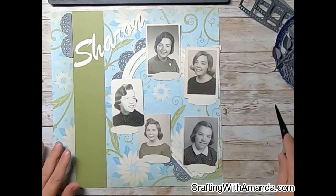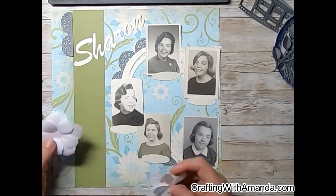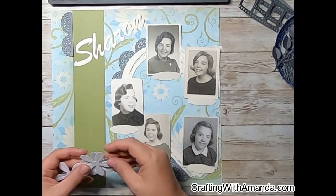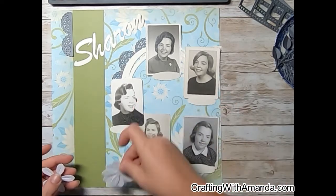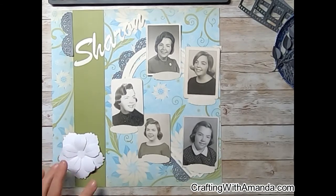I'm feeling like there needs to be something in this lower corner. I looked at the sticker sheet but there really wasn't enough flowers or other embellishments to go down in this corner, so I pulled out some 3D flowers in white daisy cardstock that I had cut out, and I'm just trying to fit them here to see if they'll work.